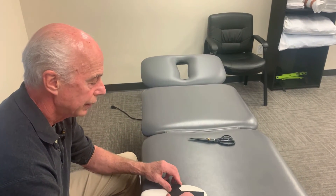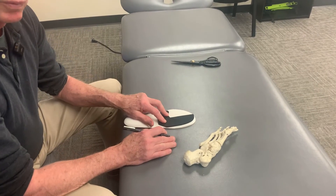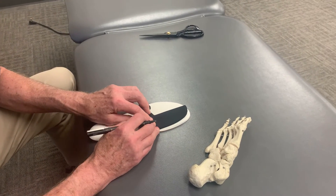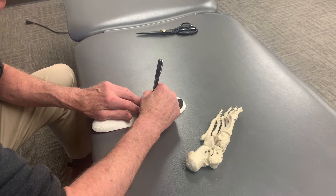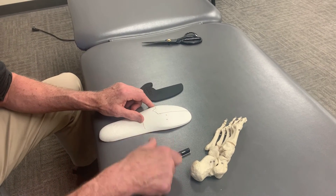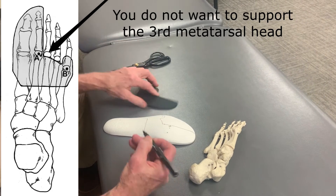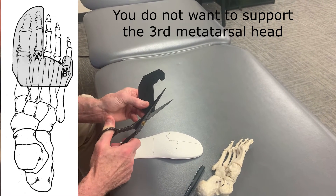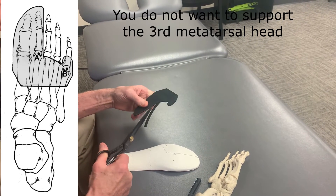Then you set this up so that you support all of those structures. With this one, we don't have to modify it too much — sometimes you have to cut them down a little bit. You can see I've got the fifth metatarsal head right under that spot, so I make a little outline so I know where it's going to go. I'm a little bit over from the second metatarsal head, so I'll take off just enough — I take a scissors, hold it straight, and cut just enough so that it butts up next to the second metatarsal head.